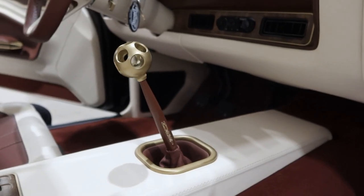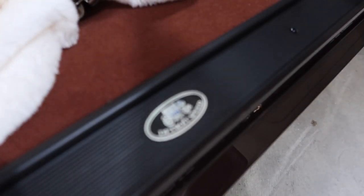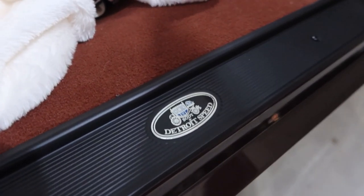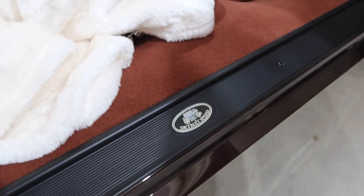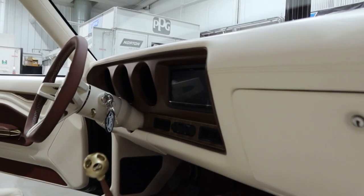Did you see the sill plates? That's us! That's awesome — y'all killed it with some of these little details.